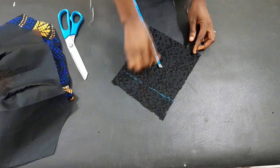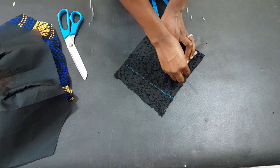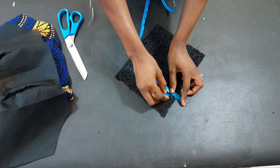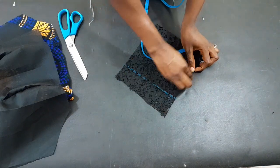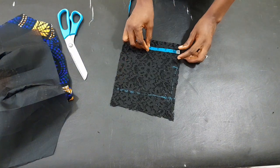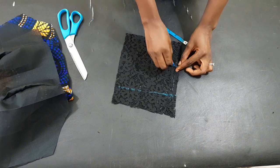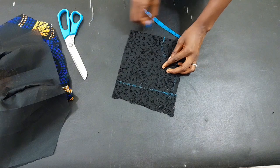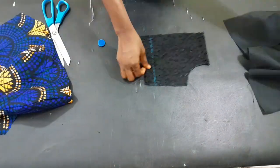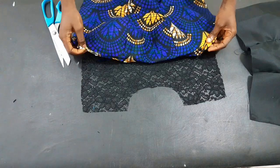Next I'll impose the neck circumference. The width of the neck is three inches, which I'll mark out, and then come to the shoulder area and make a slant using half an inch. I'll connect the two points for the shoulder slant. For the depth of the front part I'm using four inches, and then I'll connect the width to the depth and cut it out.